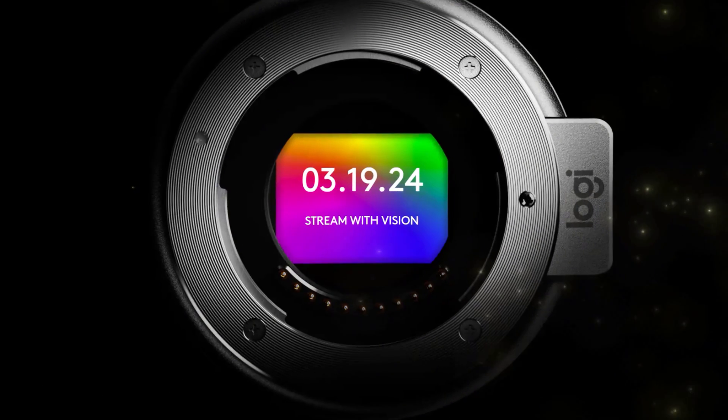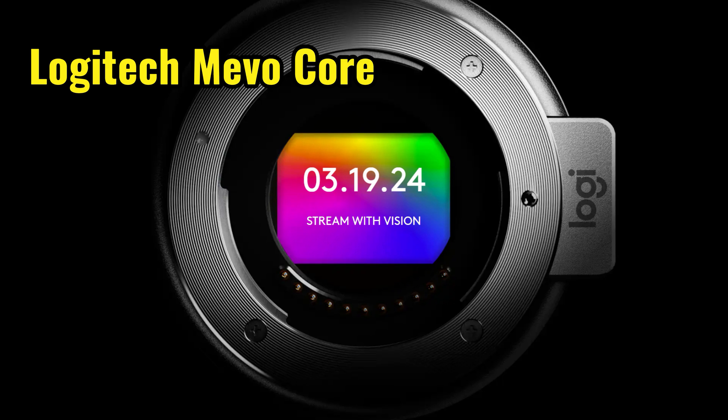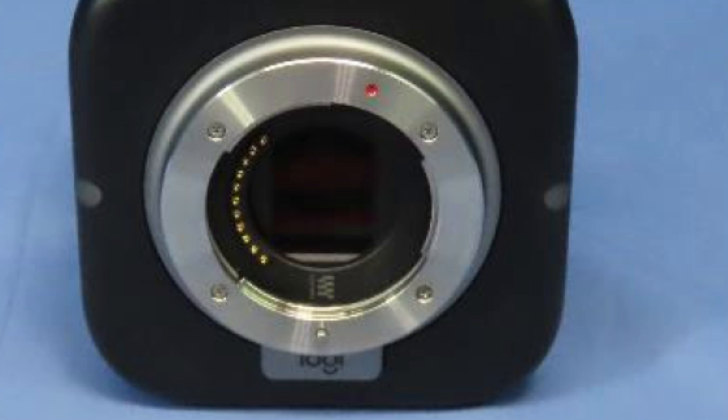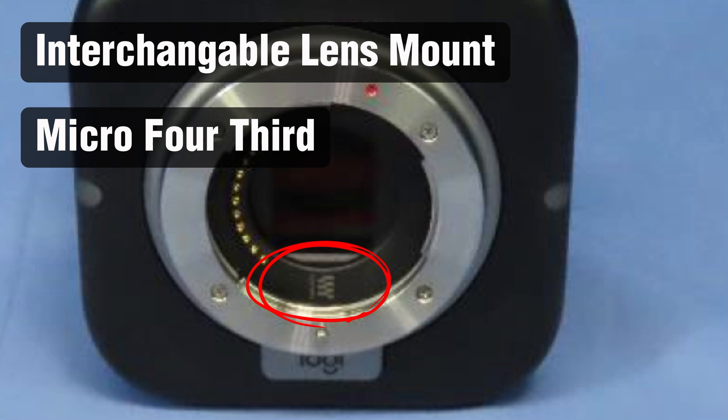Logitech is holding a press conference on the 19th of March 2024 and they will announce the Mevo Core, which is an interchangeable lens camera — more like a webcam — but targeted at creators who want to stream. Interestingly, it features an interchangeable lens mount, and that mount is a micro four-thirds mount.